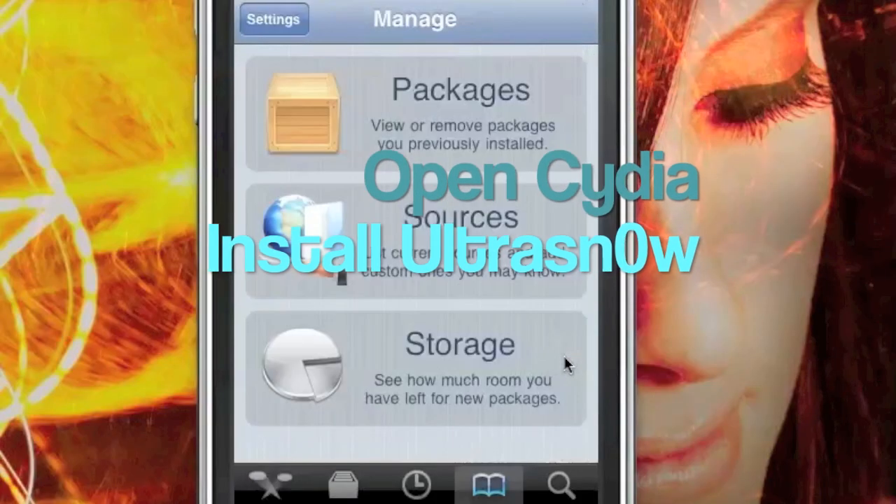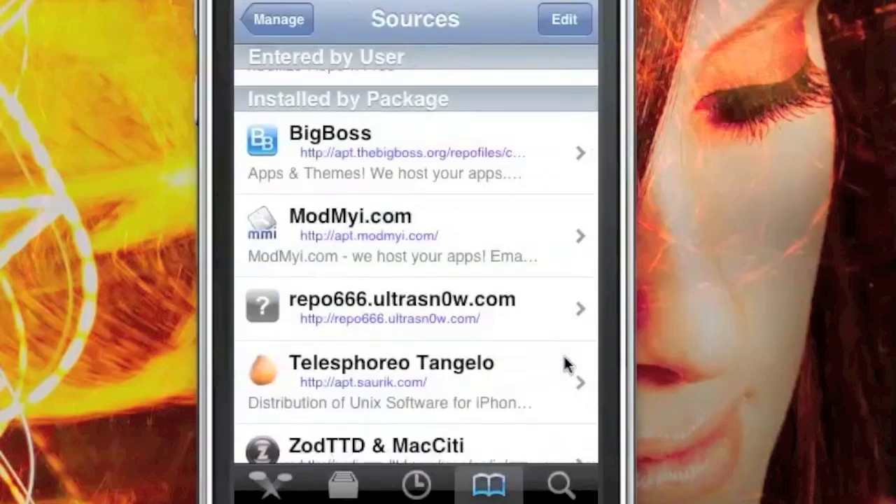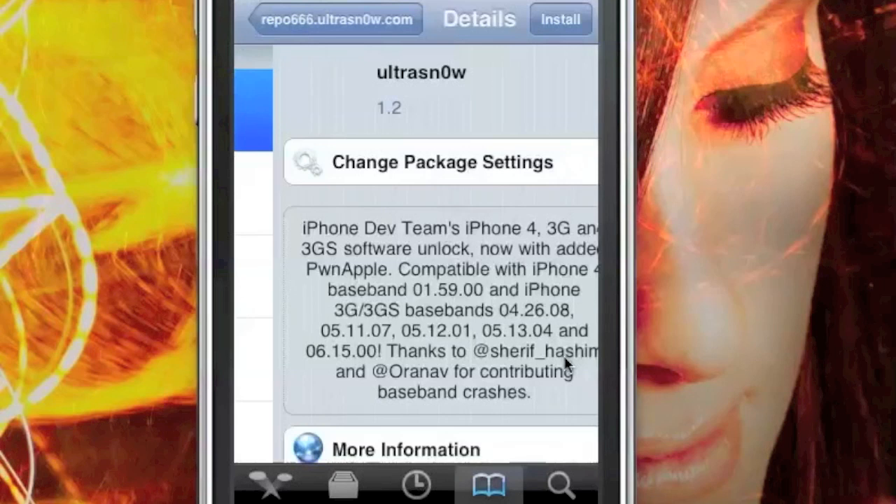First, you're going to want to open up Cydia. Select Manage, select Sources, and then scroll down to Repo666 and install Ultra Snow.